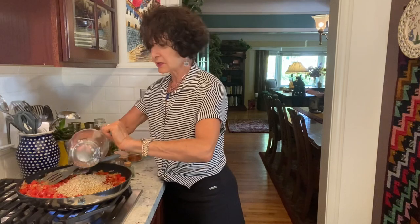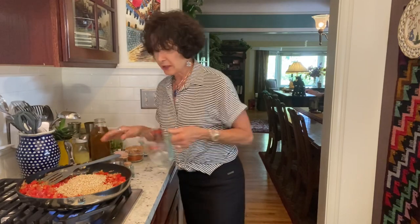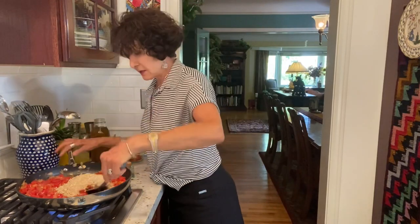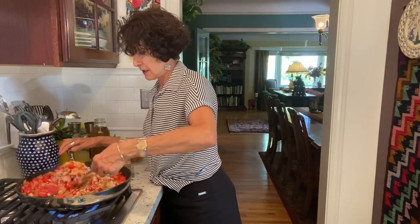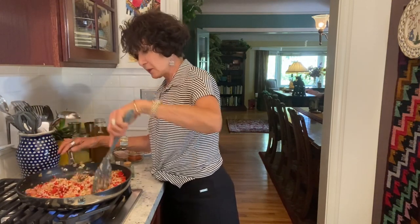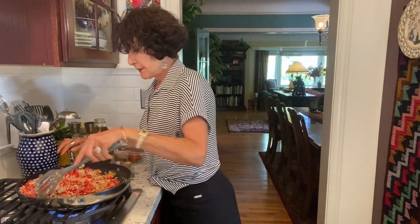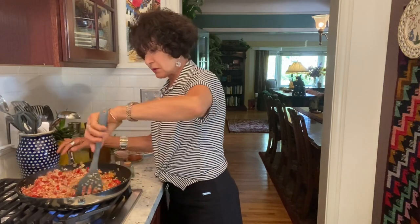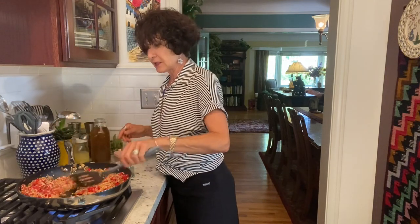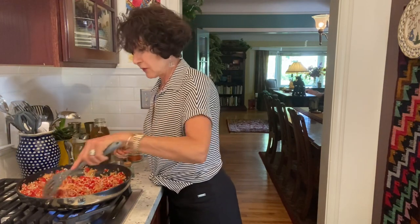I rinsed the rice. Ideally you want dry rice — it browns better — but I always rinse my grains and my rices because I think they need to be. They're picked in fields, sit in silos, and packaged in warehouses, and I just think it's a good idea to rinse things, just like we would an apple or a pear before we eat it.